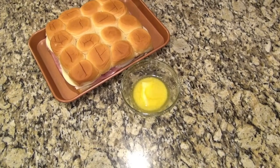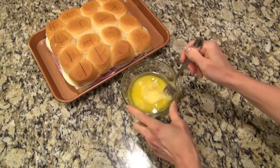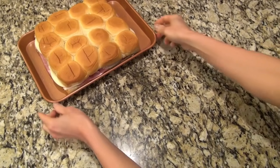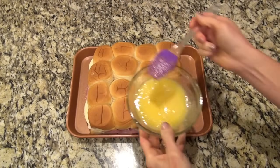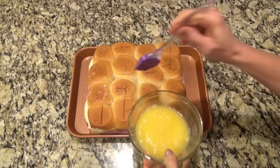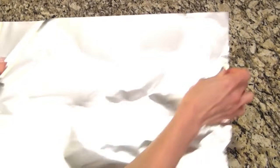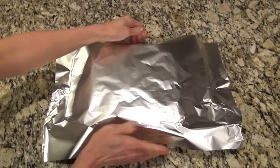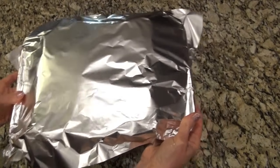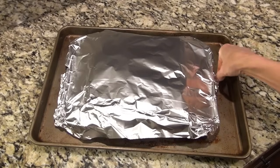I push those to the side so I can make up a quick topping. In a small bowl I have a couple tablespoons of melted butter and one beaten egg — give that a quick whisk, then brush this mixture on top of those sliders. I probably shouldn't have covered these with foil, or I should have sprayed the underside of the foil with some non-stick spray. Bake these at 350 for 15 to 20 minutes, just to give that cheese a chance to get good and melted.